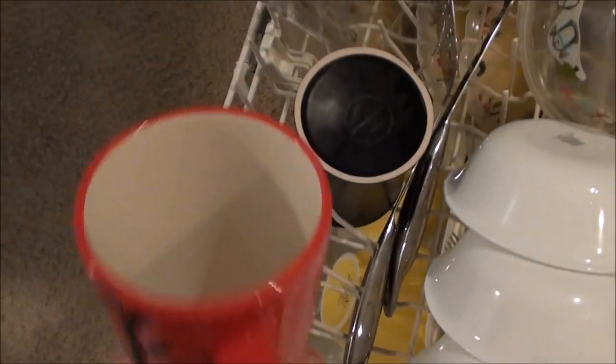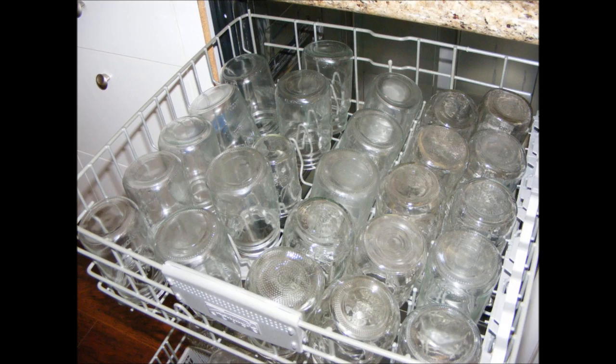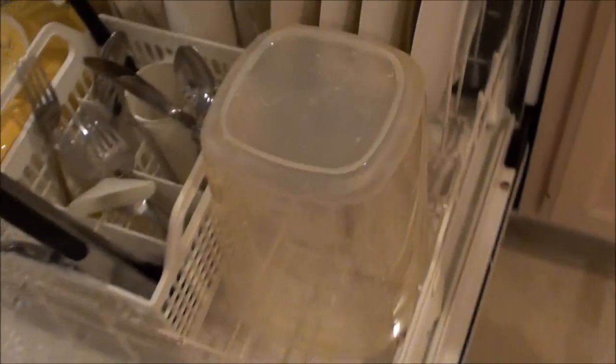I put the glass and plastic items on the top rack. These items are weaker and more likely to break from heat than the ceramic dishes on the bottom. Make sure that the openings of everything are pointing down. If the openings are pointed up, they'll fill with water.